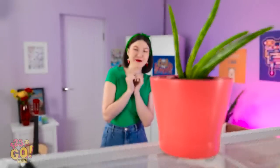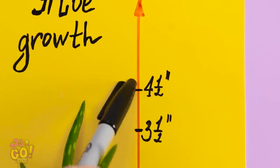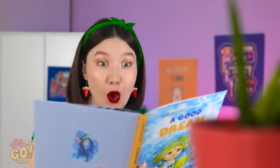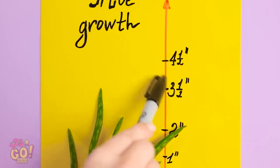My little aloe plant is so cute! Let me check its growth rate. It's stalled out a bit. I wonder if there's something I can do to help. What about some music? Plants love that! And I'll read to it too! Maybe a bit more water. Wait! What the heck?